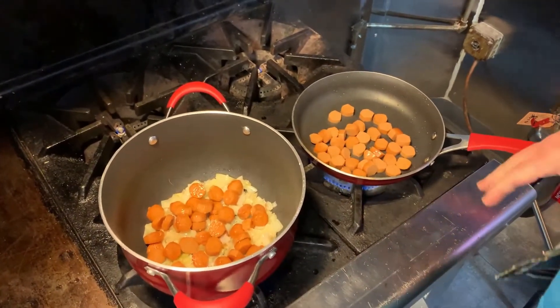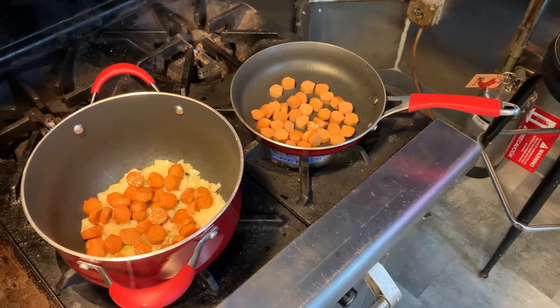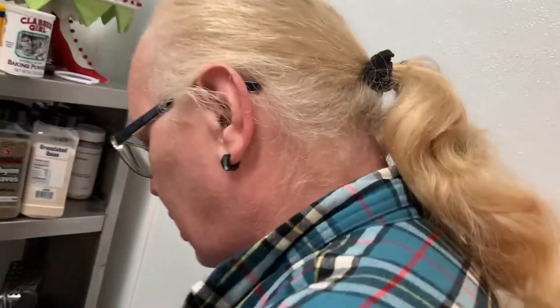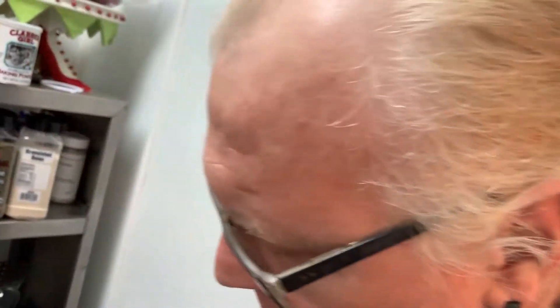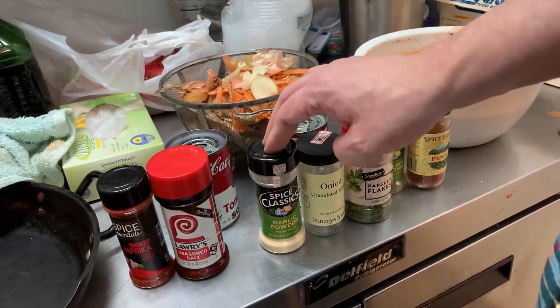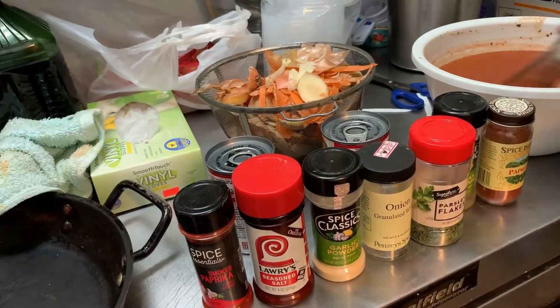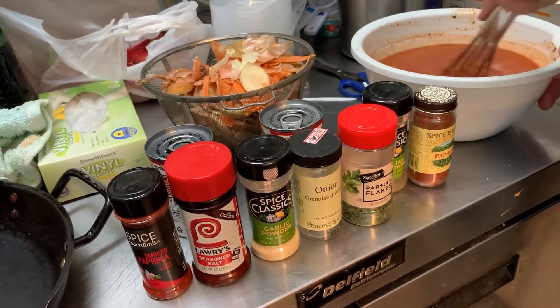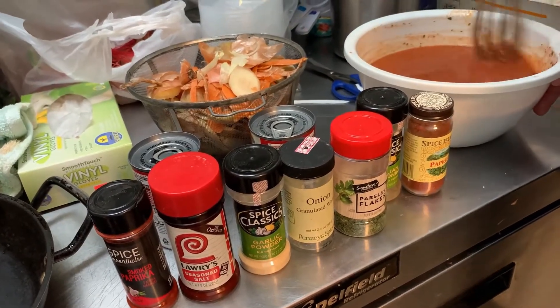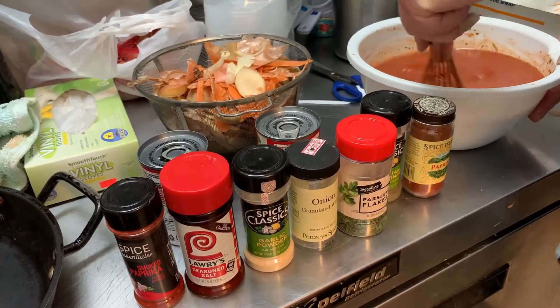Once all of that is good and brown and ready, we're going to throw our sauce in. I made the sauce using three cans of Campbell's tomato soup. To that we added two teaspoons of sweet paprika, two teaspoons of Italian seasoning, two teaspoons of parsley flakes, a teaspoon of onion granules, a teaspoon of garlic powder, a teaspoon of Lowry's seasoned salt, and a teaspoon of smoked paprika. I whisked this together with three cans of soup and three cans of water. If it doesn't quite cover our vegetables, we'll just add some water to it. The only thing I haven't added is pepper yet — we'll finish with some pepper when we taste it.